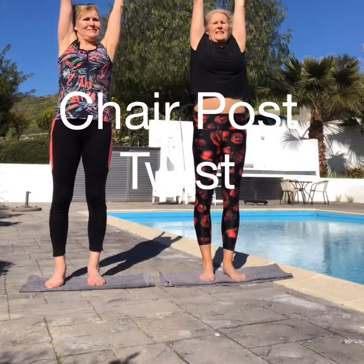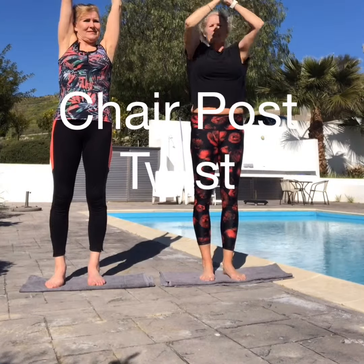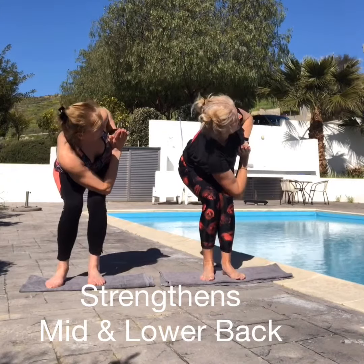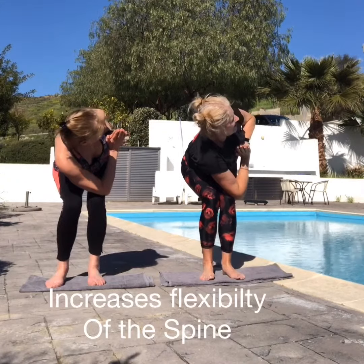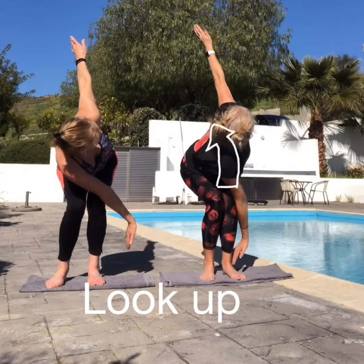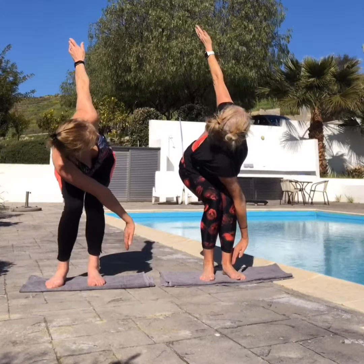Up tall. This time bring your hands in a prayer position down to your chest, go into a squat position. Now bring your right elbow over your left knee, so twist — just twist with me, look towards the left. Now drop your right hand down and your left arm up. Hold it 3, 2, 1.